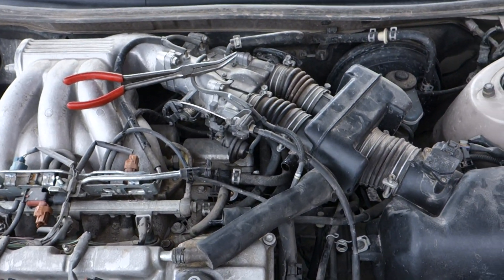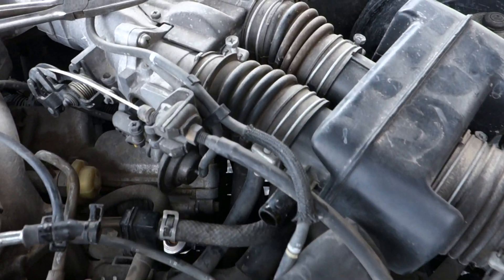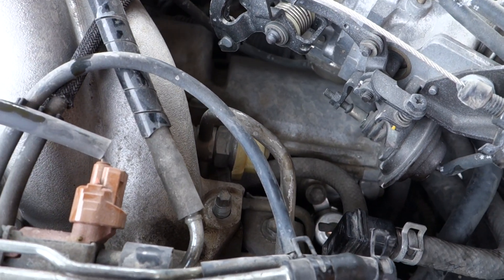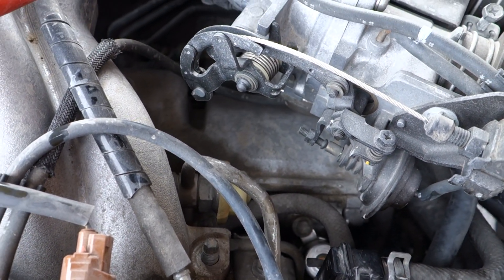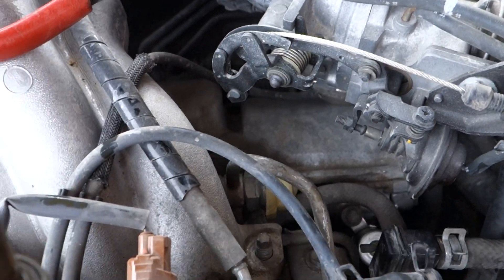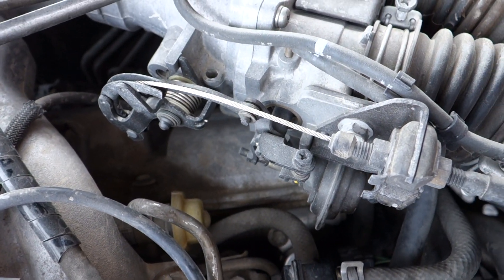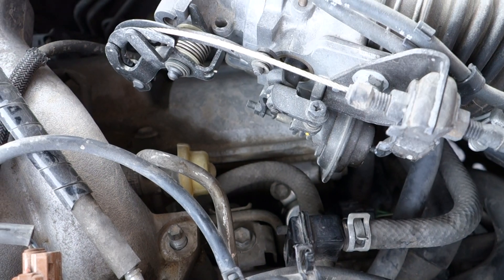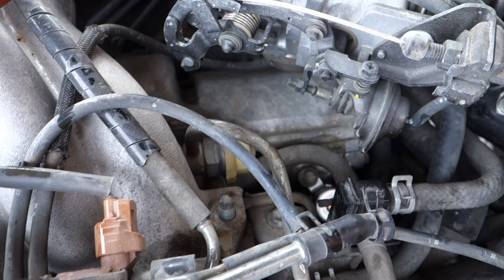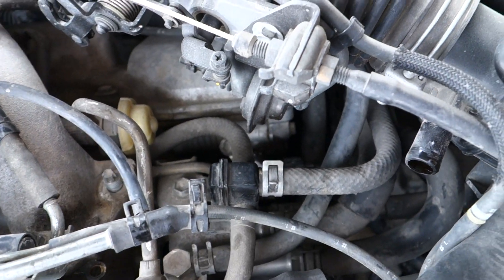It's running great now, no issues, so hopefully this can help somebody out there having a similar issue. It can be a little tricky to diagnose and it could cost you a bit of money if you take it into a shop. But I got this VVT oil control valve online from a factory Lexus parts distributor — I think it was like $86 and it literally took me about 10 minutes to replace.